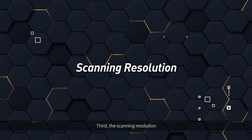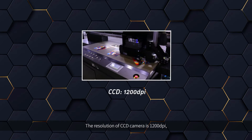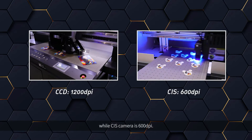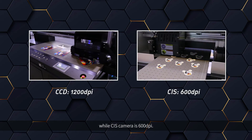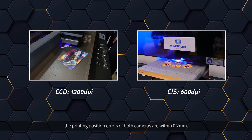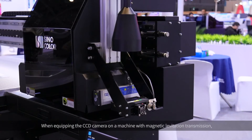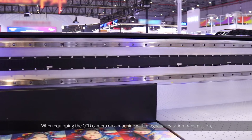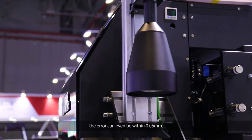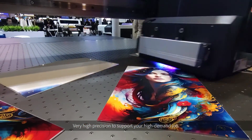Third, the scanning resolution. The resolution of the CCD Camera is 1200 dpi, while the CIS Camera is 600 dpi. When it comes to printing output, the printing precision errors of both cameras are within 0.2 mm. When equipping the CCD Camera on a machine with Magnetic Linear Transmission, the error can even be within 0.05 mm — very high precision to support your high-demand jobs.